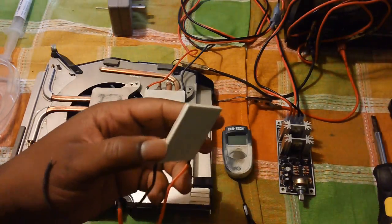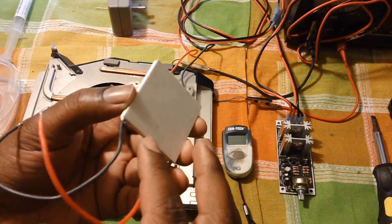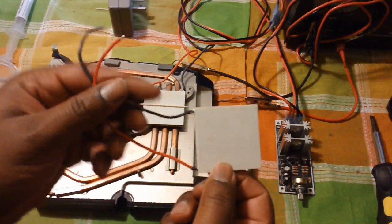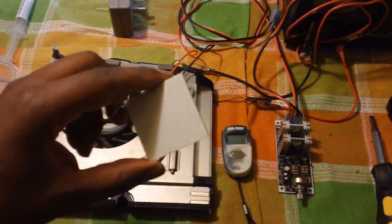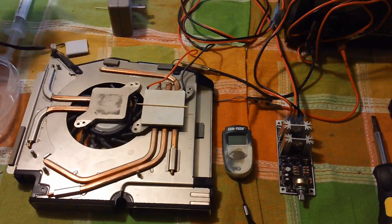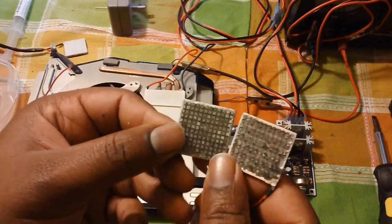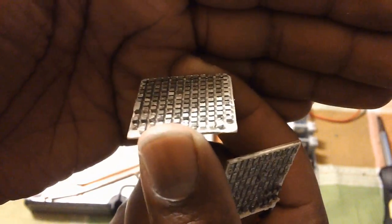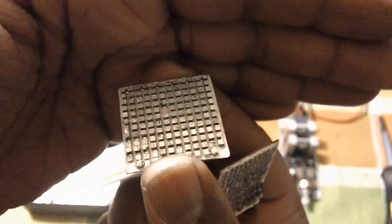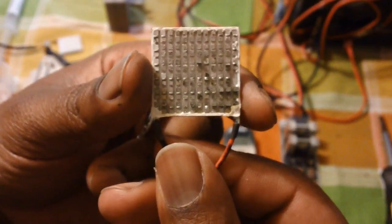Basically the Peltier chip is two ceramic plates with metal dots inside of it, which when voltage is applied, one side gets hot and one side gets cold. I'm going to demonstrate how that works. But before I do that, I wanted to show you what was in between the two ceramic plates — you can see those little metallic squares in there, might be aluminum, not sure what type of material it is. The voltage goes across that, and you can see how it's plugged up into it.